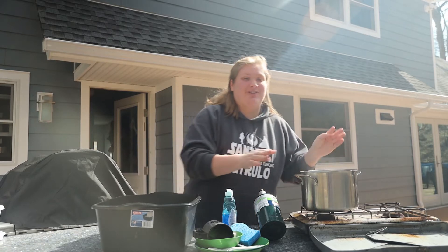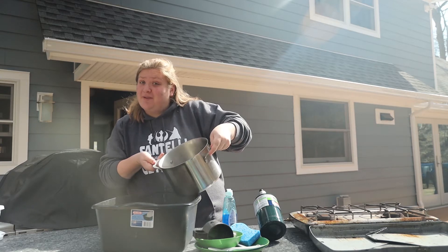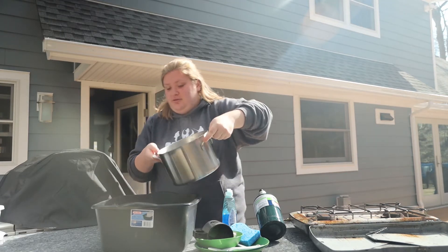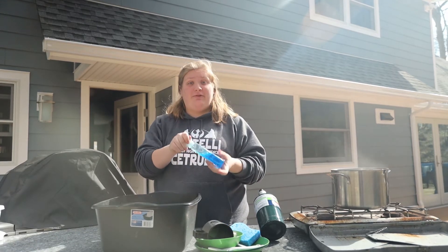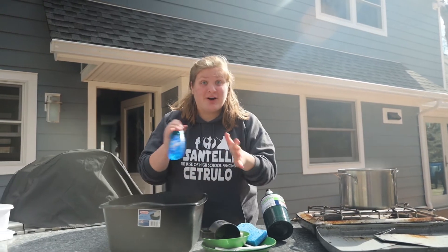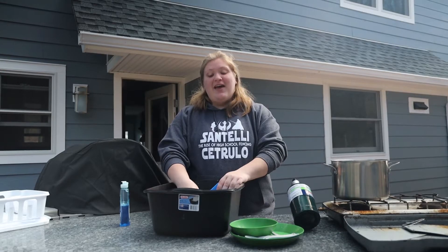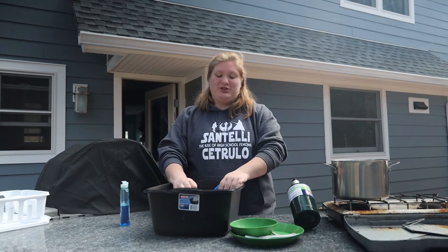I've prepared a pot of boiling water which I am going to be using now. First you pour it into the first bucket, but not all of it because we want to save some for later. Once you pour it in, you want to add a little bit of soap — a couple drops, not too much. The first bucket is hot or boiling water with soap.